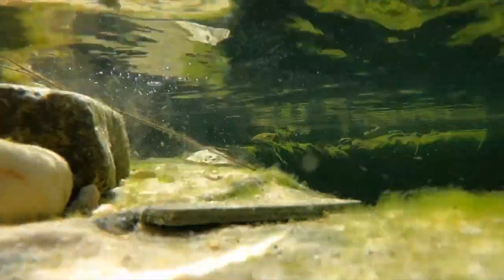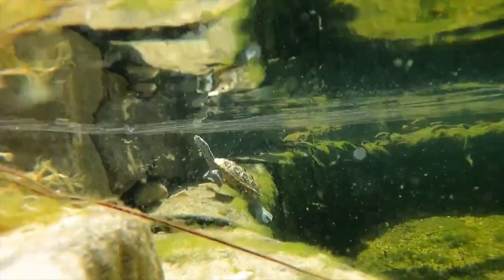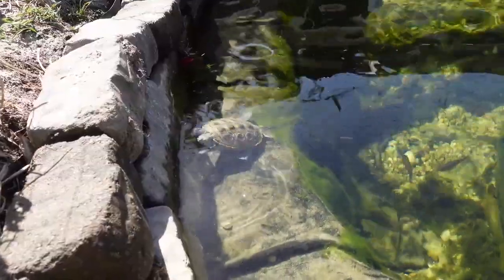Diamondback terrapins play an important role in their ecosystems by helping to control populations of small animals such as crabs and mollusks. They also serve as a food source for predators such as raccoons and birds of prey.